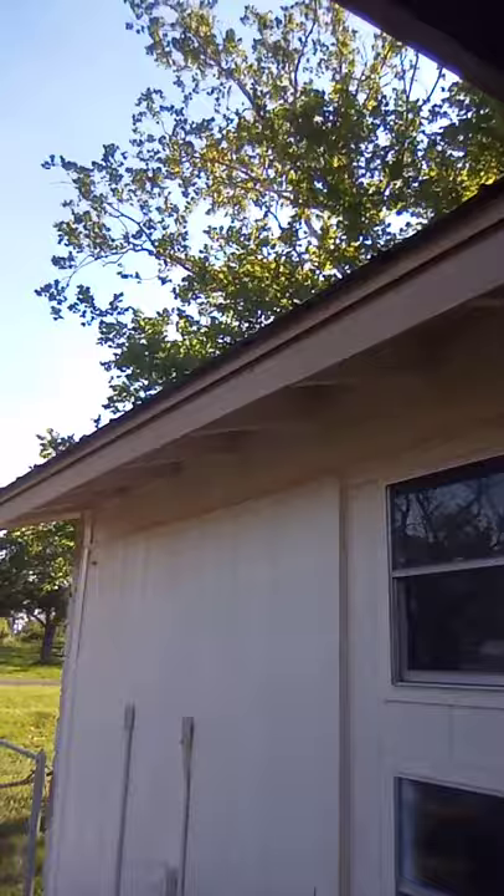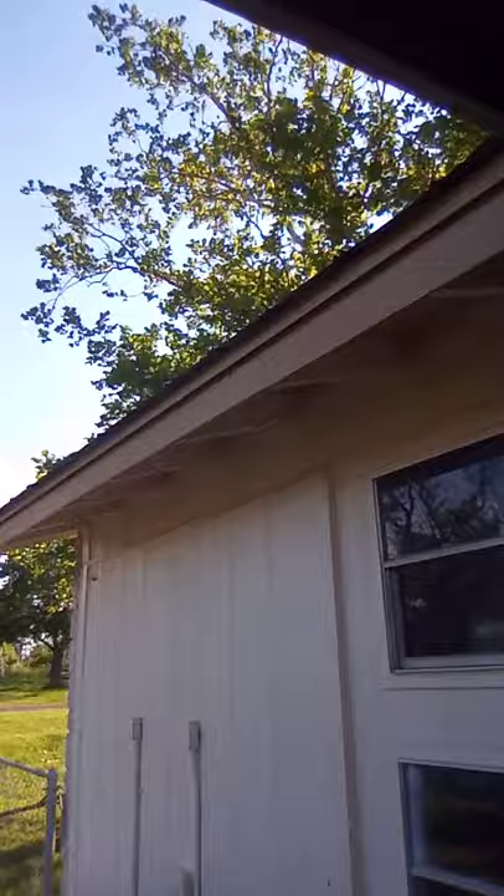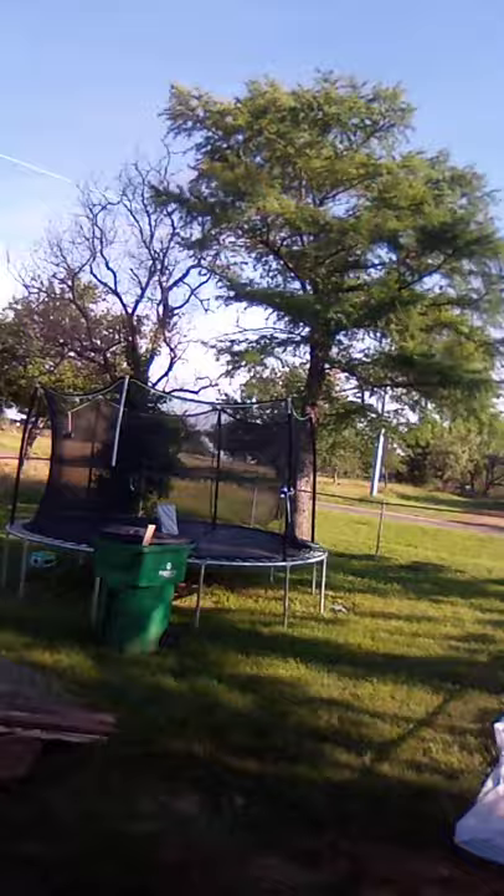I probably did a video a while back about that 60-foot tree. There were a few superb dog day cicadas up there too. I'm pretty sure we're probably going to hear one over here — maybe a few over here or there.